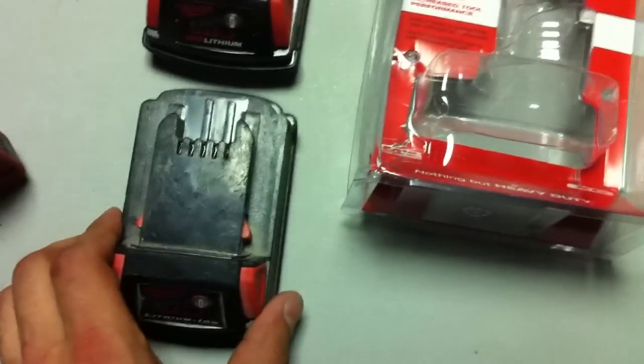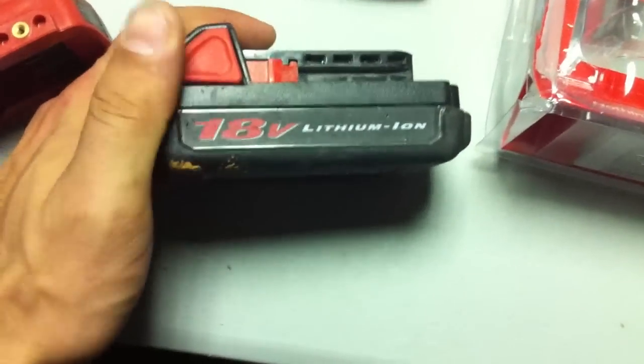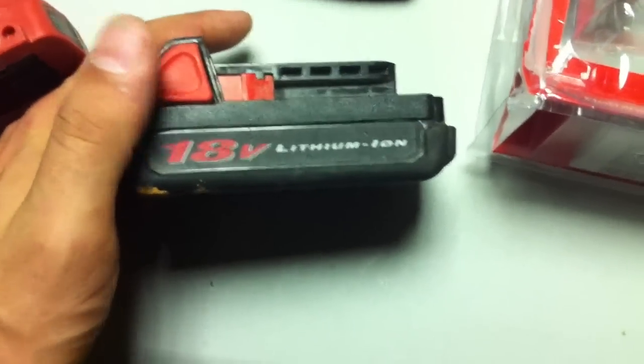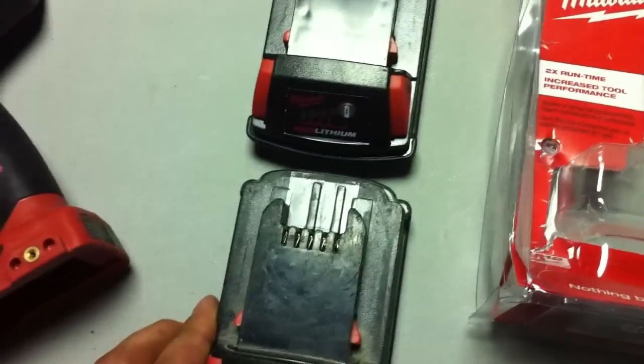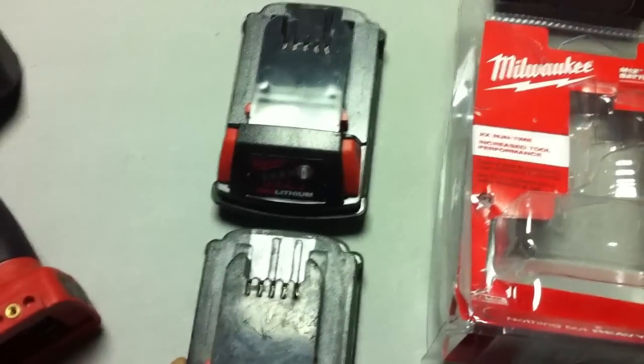Obviously the new cells gave it more capacity, which is a good thing. But again, when you're purchasing these, make sure you don't fall for this. You see the side — it doesn't say red lithium — it's an older pack with older cells. They may be old to the point where they're damaged, could have been sitting with a low voltage and you can't even recover them.